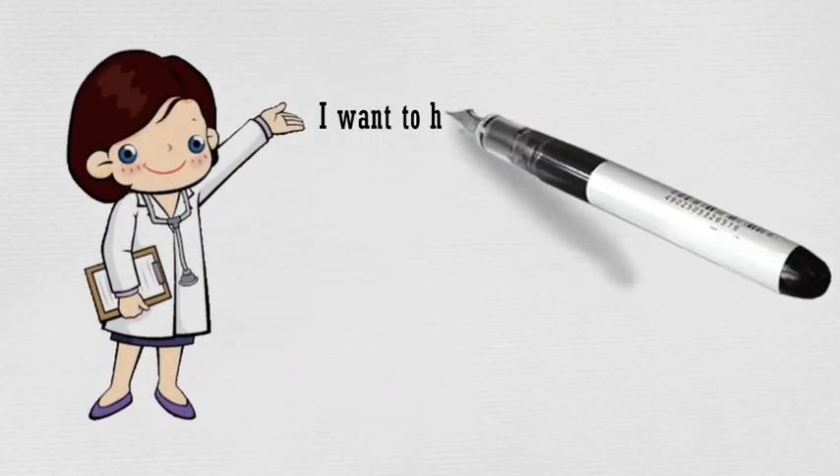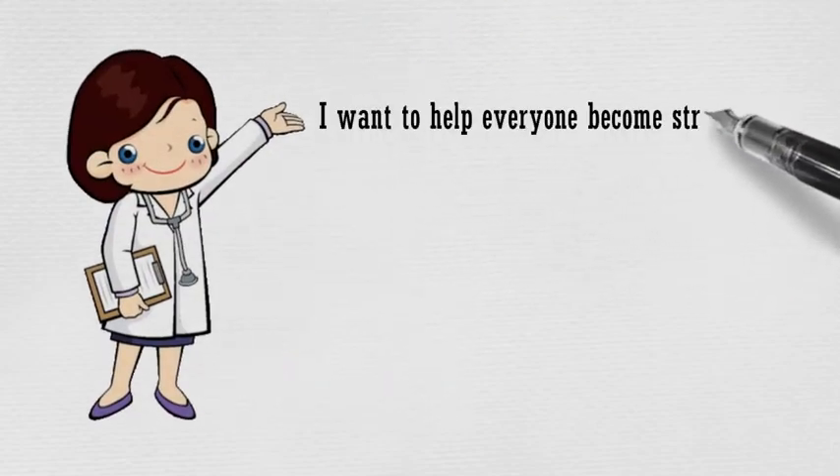Hi, I'm Igadi. I want to help everyone become stronger. Thank you for watching.